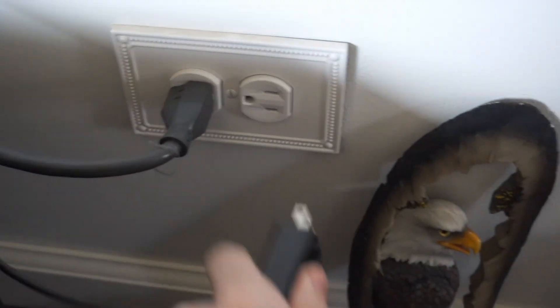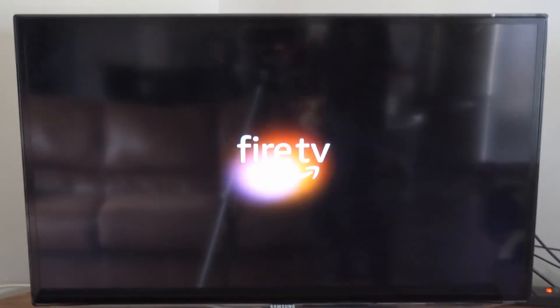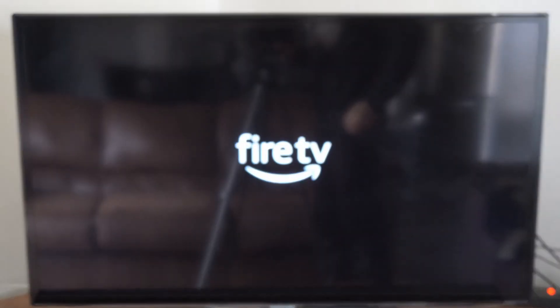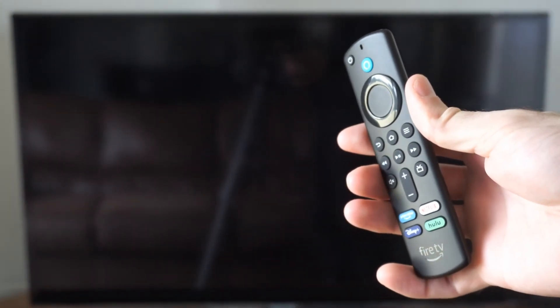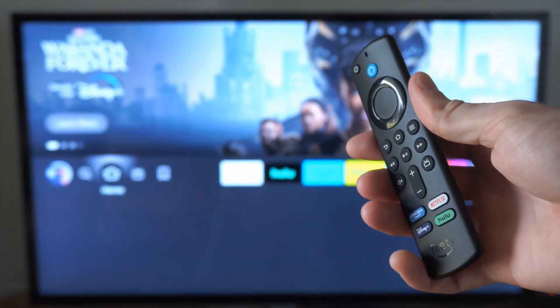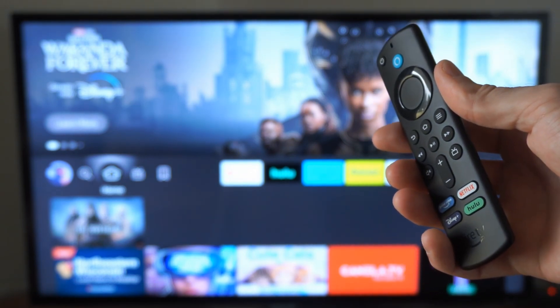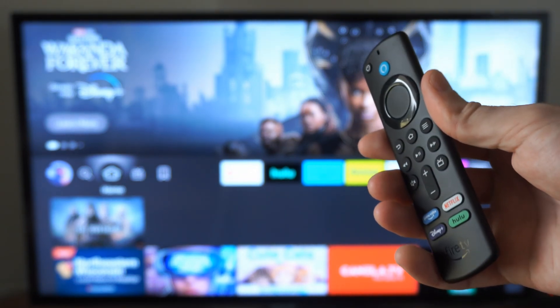Just simply unplug it and plug it back in. This should fix your stuck Amazon Fire Stick. If this video did indeed help you out, leave a big thumbs up, and subscribe to my channel down below for tech help videos coming up next on YourSixTech. Thank you.